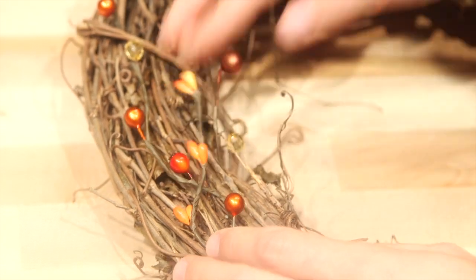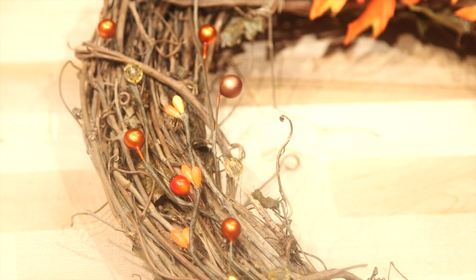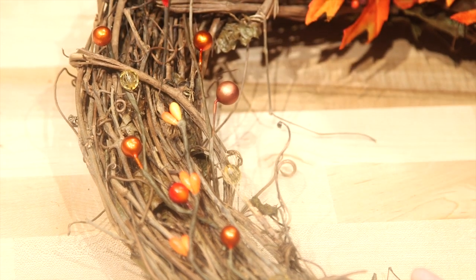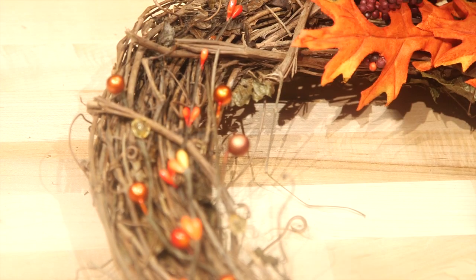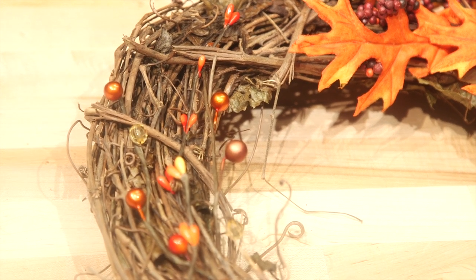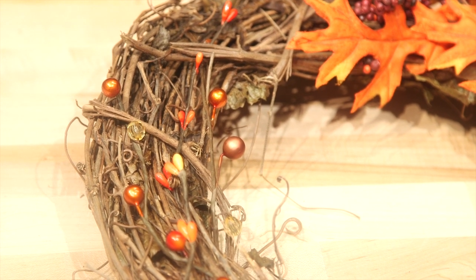This is my kind of wreath — it's quick, it's easy, it's colorful, and it was not expensive. This wreath, I think, was $5.99. And then I think each one of the little bundles was $1.49. So this is really, really affordable.